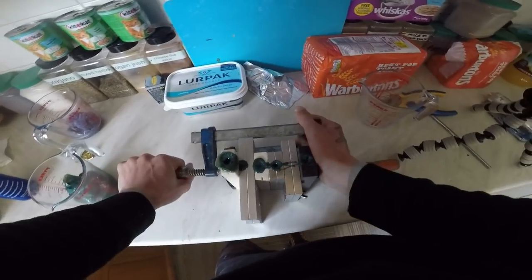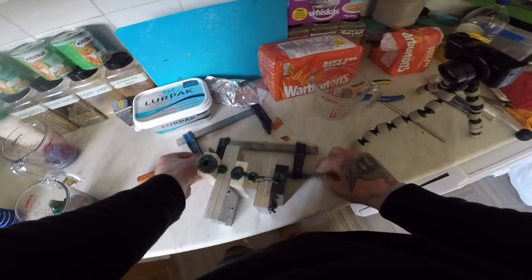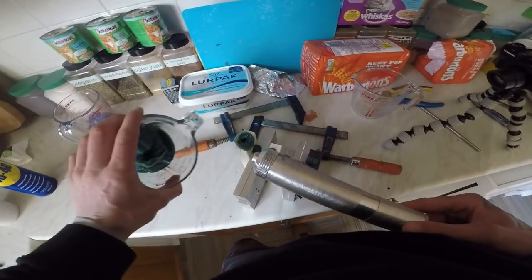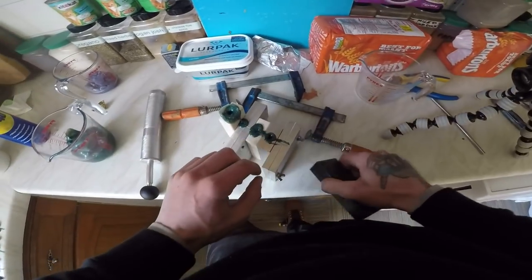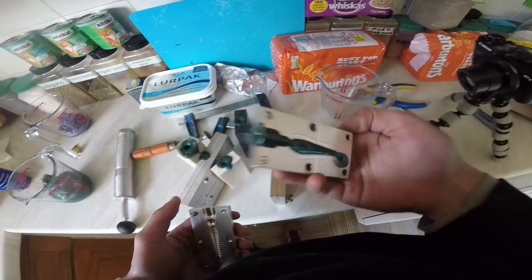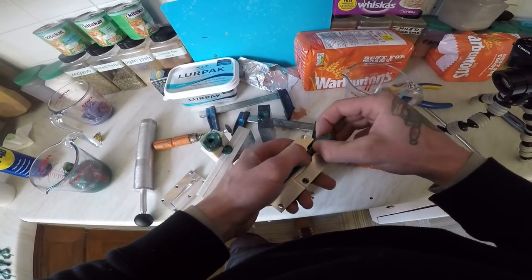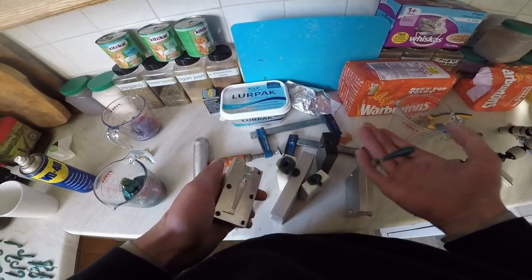I'm doing some lure molding here. Here's some we've just done a minute ago with an injection mold. Here's the injector — what I do is melt the plastic down, suck it up into the injector, and inject into the molds. There's a little shad — that's injected. I'll pull the excess plastic off, put that back in the pot to remelt down, and there's my finished lure.